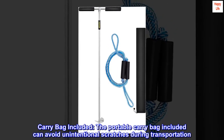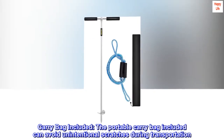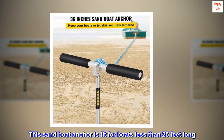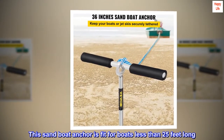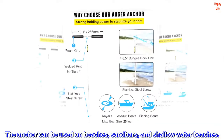A portable carry bag is included to avoid unintentional scratches during transportation. The sand boat anchor is fit for boats less than 25 feet long and can be used on beaches, sandbars, and shallow water.